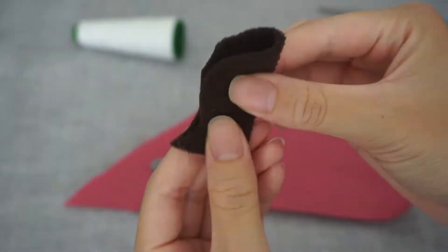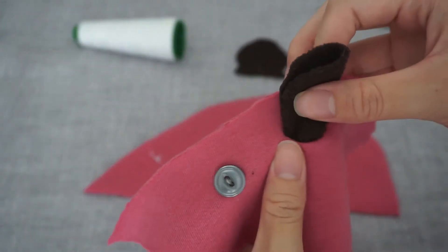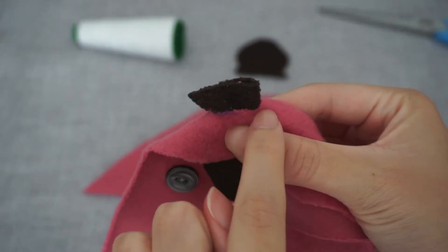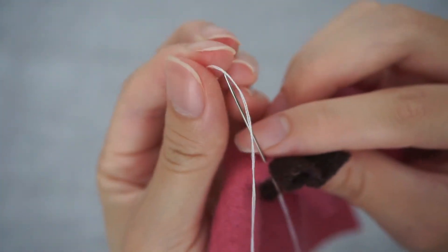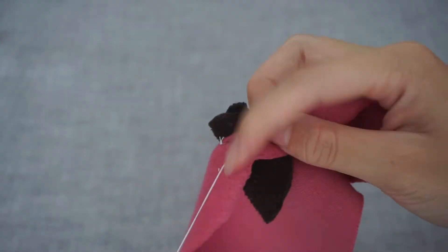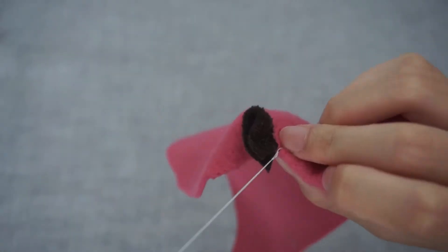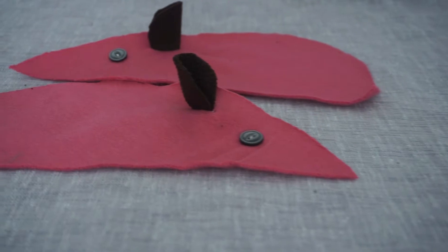Step number three: fold your ears in half and slot them through the slits located above the eyes. Make sure that the ears are facing the correct way as shown in the video. You want to sew along the four layers of fabric using small stitches. Repeat these steps again for the second ear.